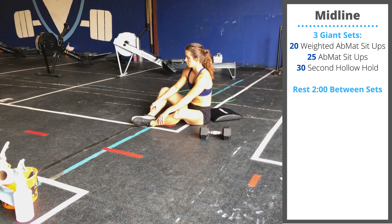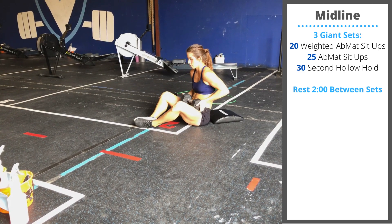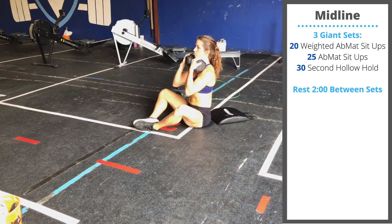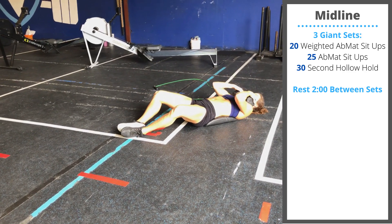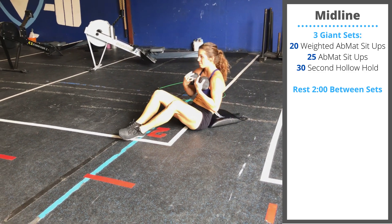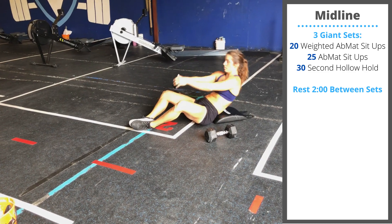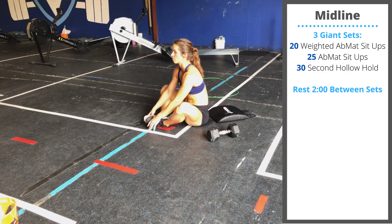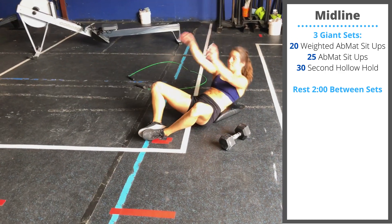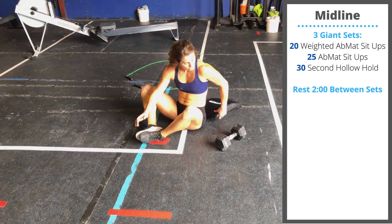Twenty weighted ab mat sit-ups — hold a plate or dumbbell on top of your chest. If needed, you can anchor your feet while performing these reps. Sit up tall at the top of each rep. After that, remove the weight and do 25 unweighted ab mat sit-ups.